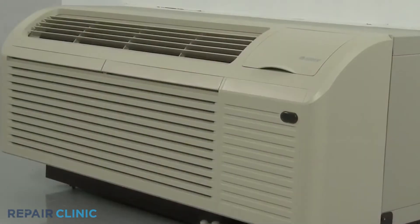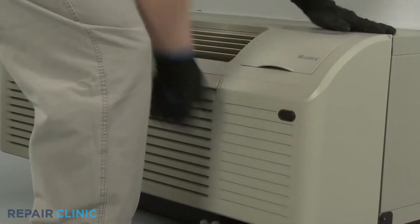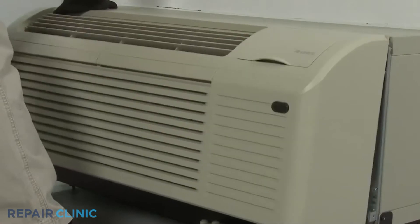Remove the unit's front panel by pulling the bottom of the panel out to release it from the tabs, then lift up.